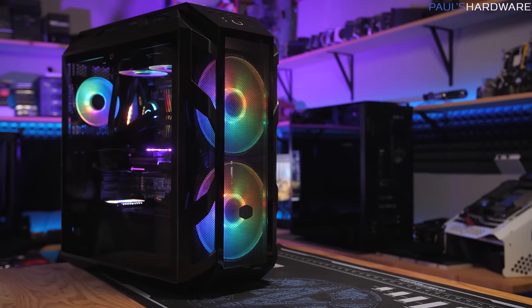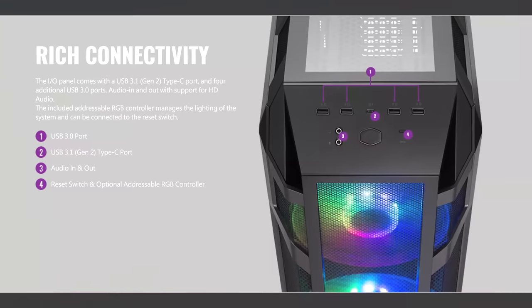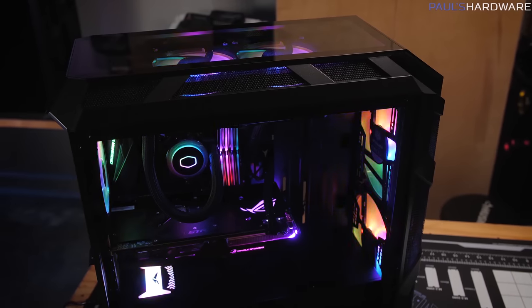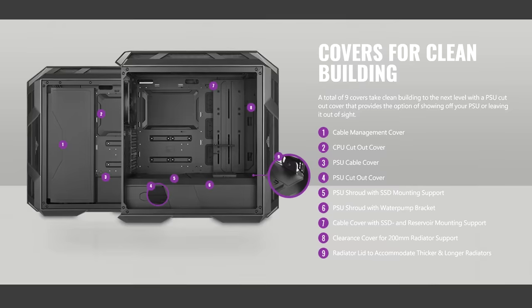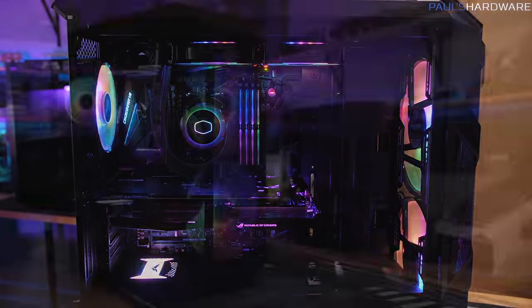The Mastercase H500M by Cooler Master sports dual 200mm addressable RGB fans, a USB 3.1 Gen 2 Type-C port, and four tempered glass side panels — both sides, top, and front. The front can swap out for a mesh panel if you want maximum airflow. It has a plethora of cable routing covers to keep things tidy too, so click the sponsor link in the description to learn more.